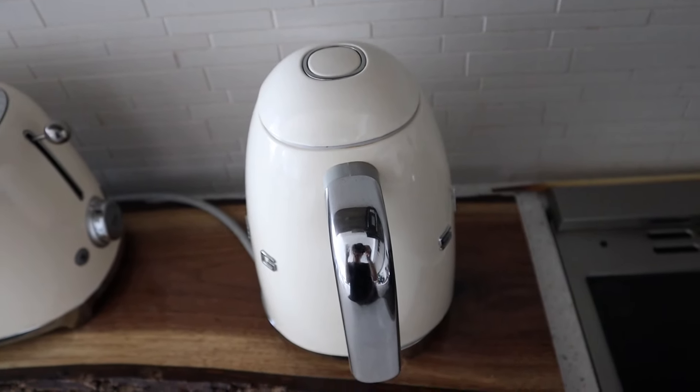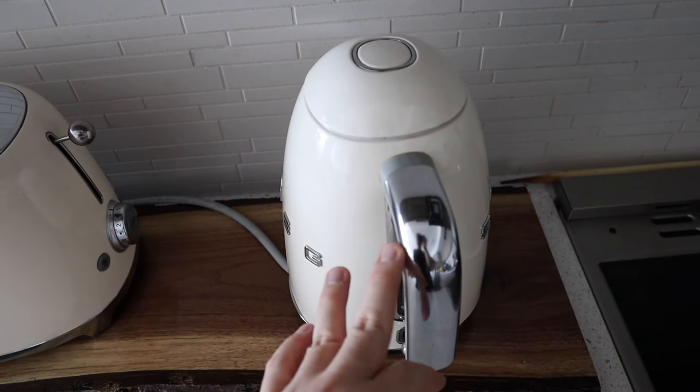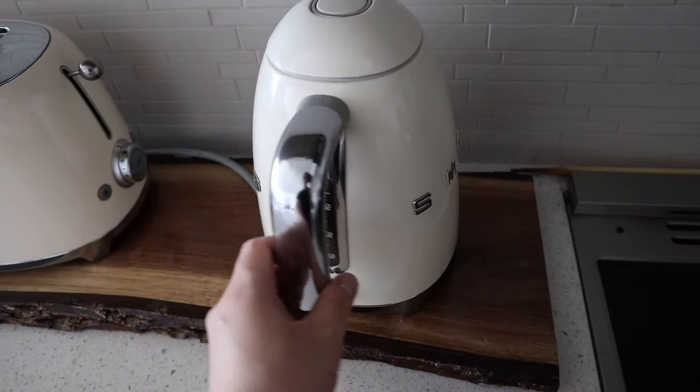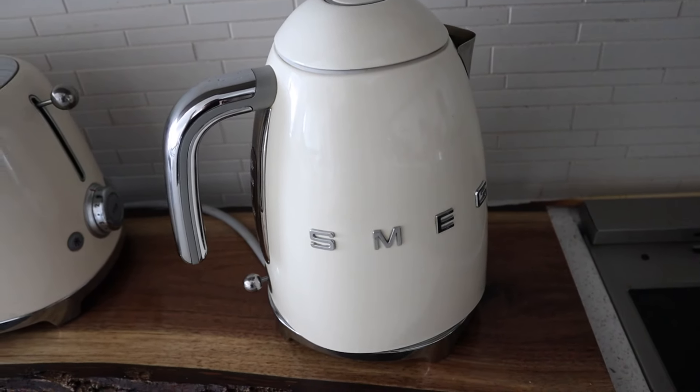It also comes in a darker gray, kind of like a gunmetal color, and cream. I think there's also pink and a UK flag design. Oh, there's even a rose gold and a gold edition.